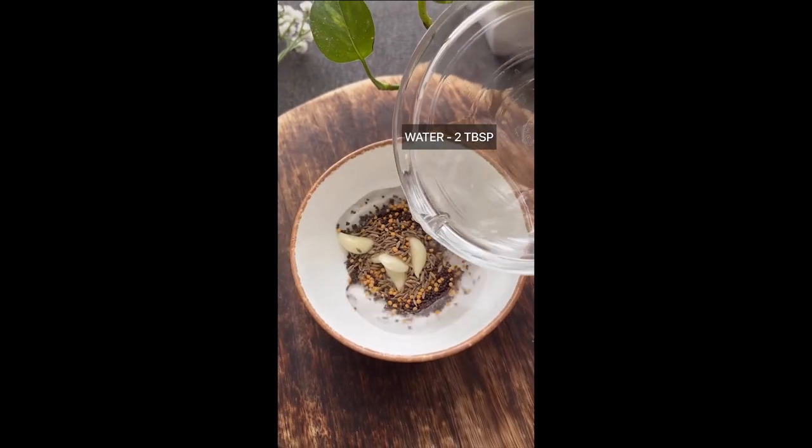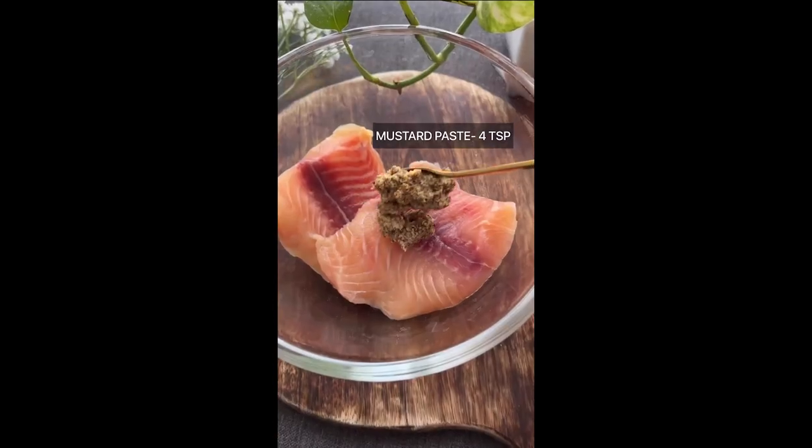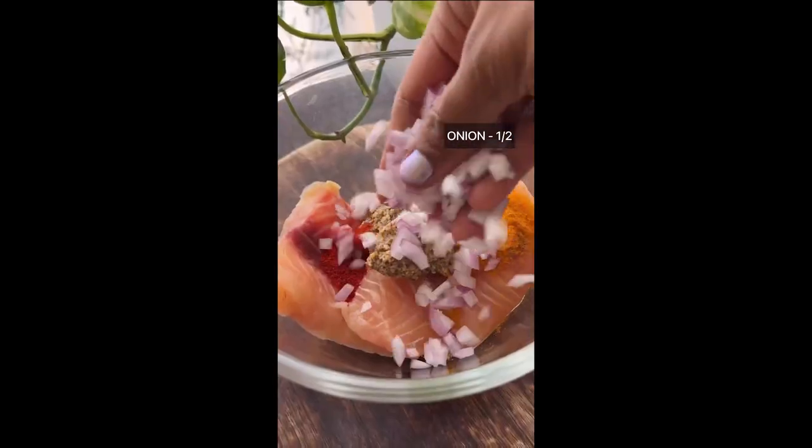To make Potrapoda Machha, we start by preparing the banana leaf, which is lightly roasted to give a soft texture that won't break when we fold the marinated fish inside.